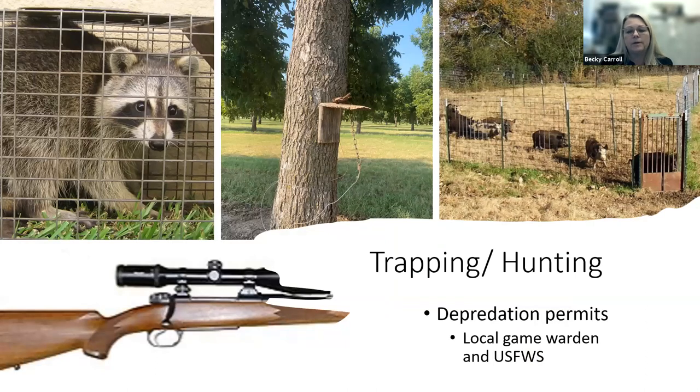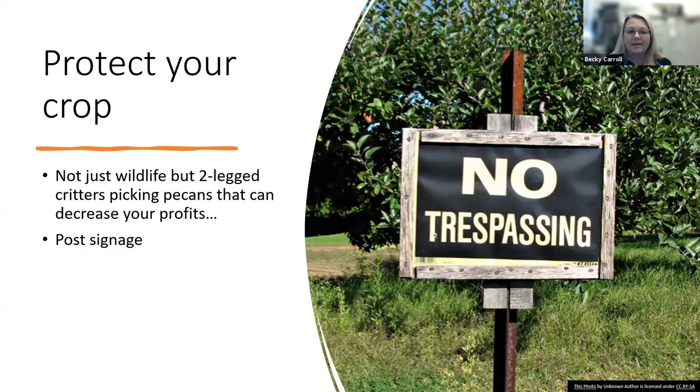Trapping and hunting are other options — you can listen to last month's game warden talk about the regulations and seasons. We use a trapping system with a perch and leg-hole trap: squirrels run up the tree, grab a nut, and stop on the last branch where they get caught. The game warden also noted that relocating raccoons just gives the problem to someone else. You also need to protect against two-legged critters — post no-trespassing signs around the perimeter of your orchard so people understand it's private property.